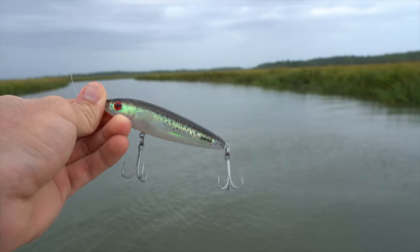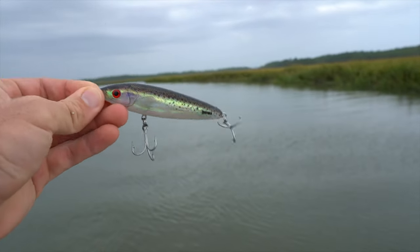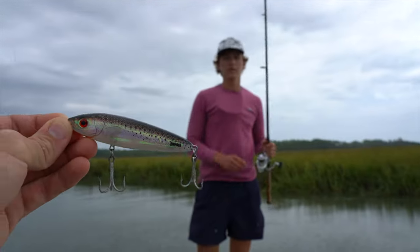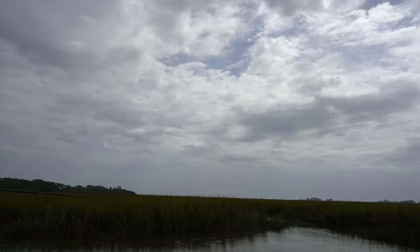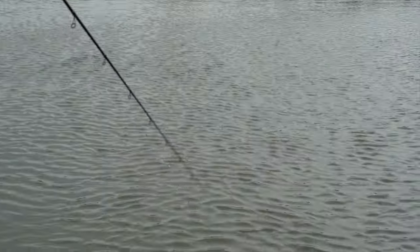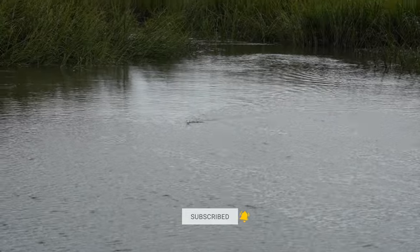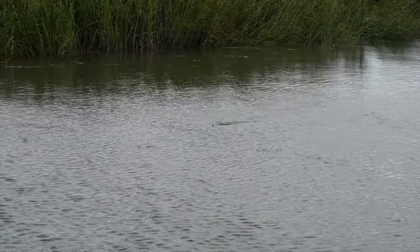This has been the really top water of the day — this is a Rapala Skitter Walk, and I think it's a baby trout pattern. It's been doing pretty well. So he's just going to take his rod tip and jerk it back and forth, and that creates the action. It really just looks like a wounded fish, and the trout have really been reacting to this fast, aggressive retrieve today.